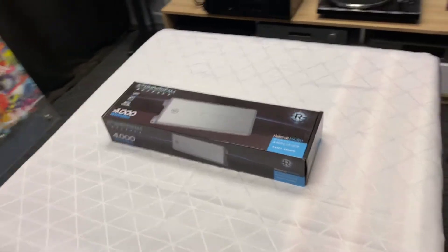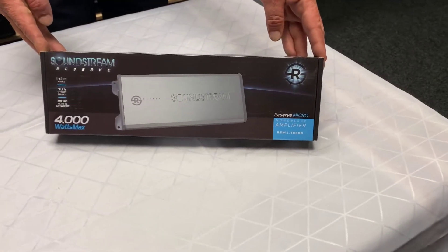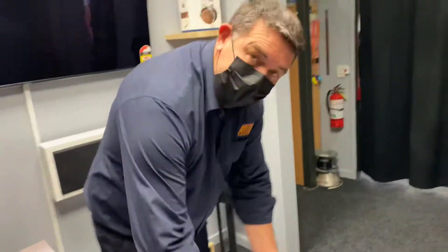Hi, that's Ashley from AB Sound Advice. We're down at Aptek Audio Lounge today to do the unboxing of the new Soundstream Reserve RSM1.4000D. And again we have Angus from Aptek.